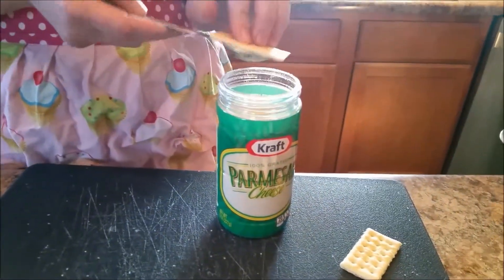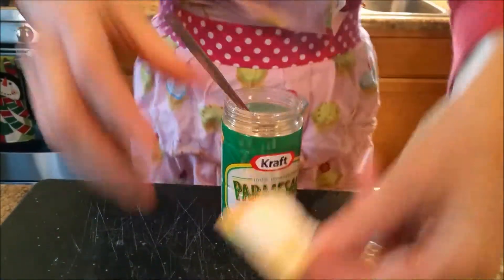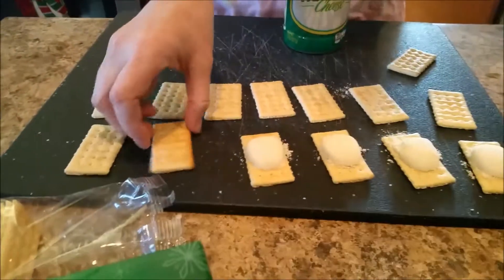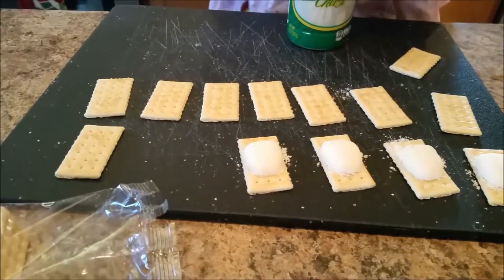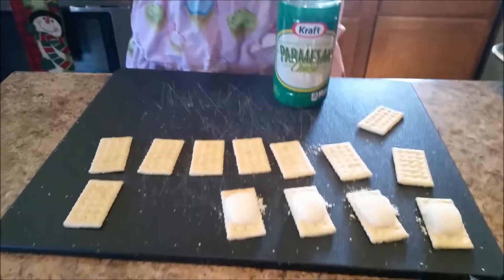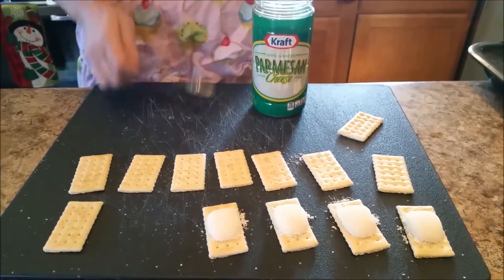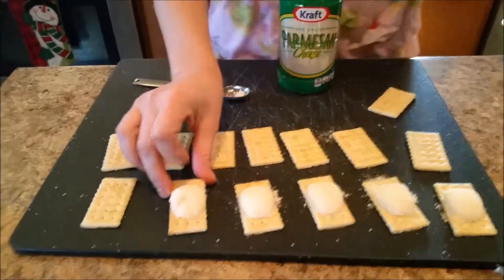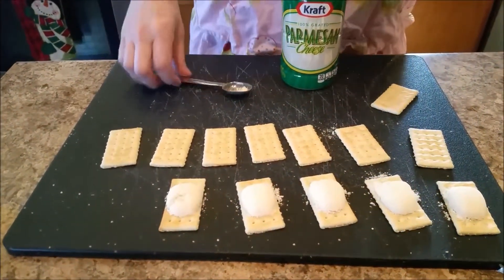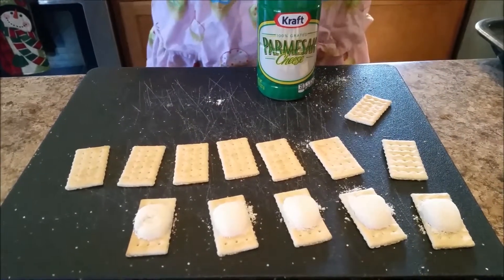Someone asked me why drain away the bacon grease — wouldn't it be better to just have a bacony greasy wonderful result? And I say yes, I think that would be fun. However, I don't want to clog my arteries sooner than they need to be clogged, so we're gonna try it on the broiling pan. I've never cooked these before, but I understand they are the most yummy thing you will eat all day.